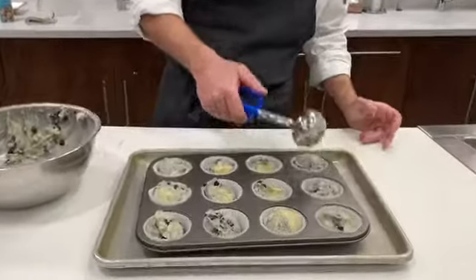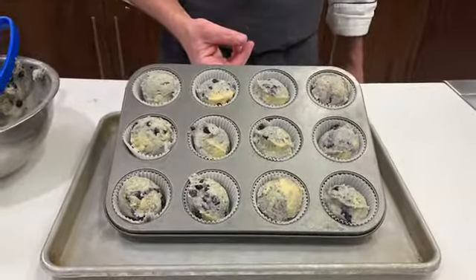Okay, so this is our blueberry muffins using our muffin method for mixing.